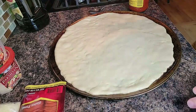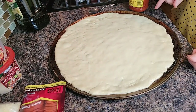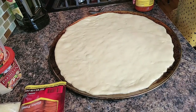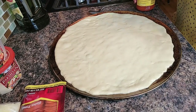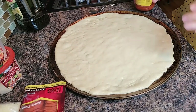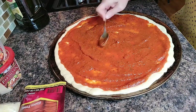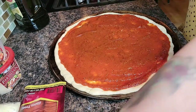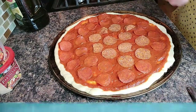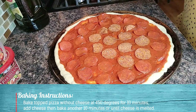My oven is preheated to 450 degrees. The sourdough pizza crust has risen for maybe 45 minutes, almost an hour. I'm going to top it with everything but the cheese because we're going to add that after we bake it for 10 minutes. Spread this sauce clear out to the edge — I think the sauce on a pizza is my favorite. And then I'm going to add pepperoni. This pizza is going in the oven at 450 degrees for 10 minutes.